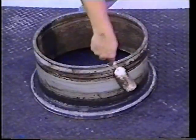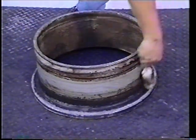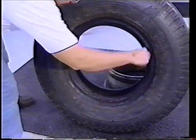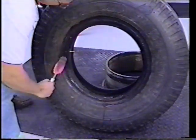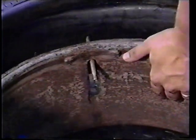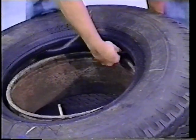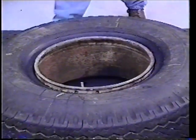Lubricate the rim base using Kentool BDs or an approved rubber lubricant. Lubricate the tire beads and the flap with Kentool BDs or an approved rubber lubricant. Center the valve stem in the valve slot and lift the tire at the valve stem while pushing down opposite the valve stem. If the flap becomes dislodged, lift up on the tire and push the flap into position, making sure it is not creased. Do not use a hammer to force the tire onto the rim.